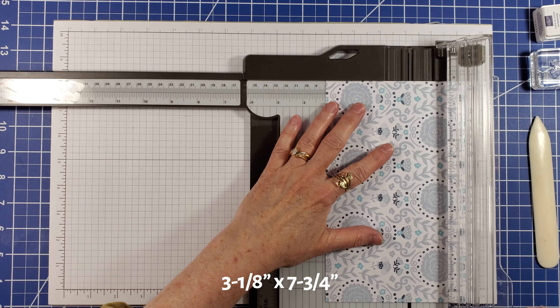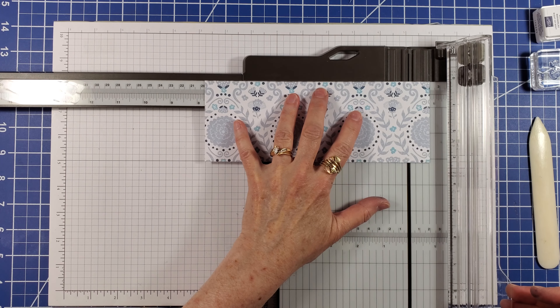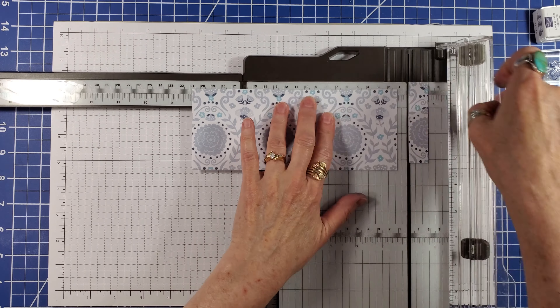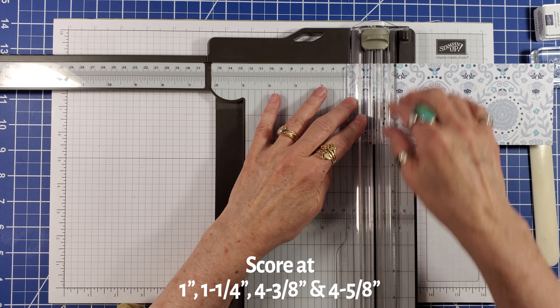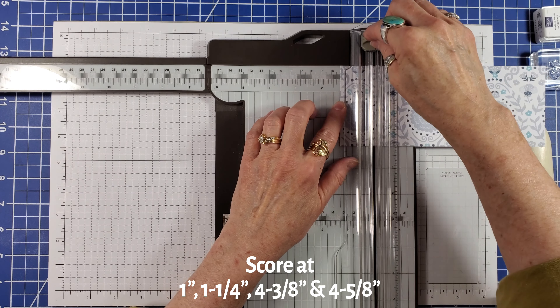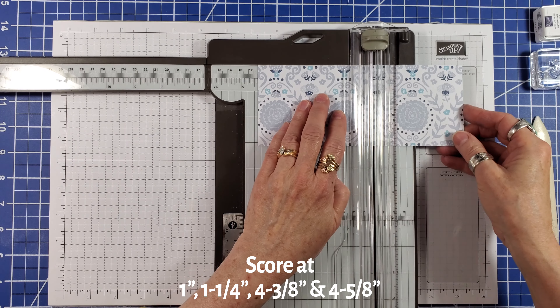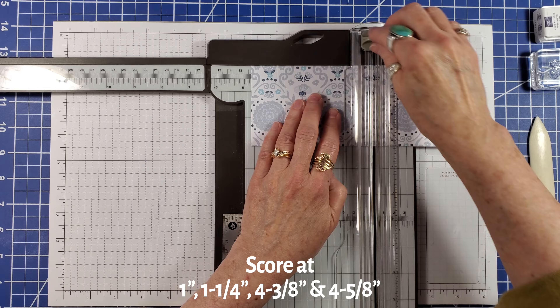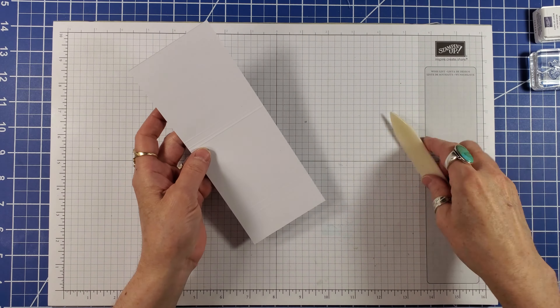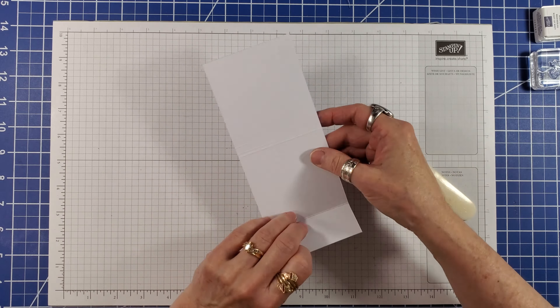I'm taking one of the card bases and cutting it down to 3 1/8 by 7 3/4 inches. Then score at 1 inch, 1 1/4 inches, 4 3/8 inches, and 4 5/8 inches. Fold and burnish the score lines just made. Ignore the crease that was there originally.